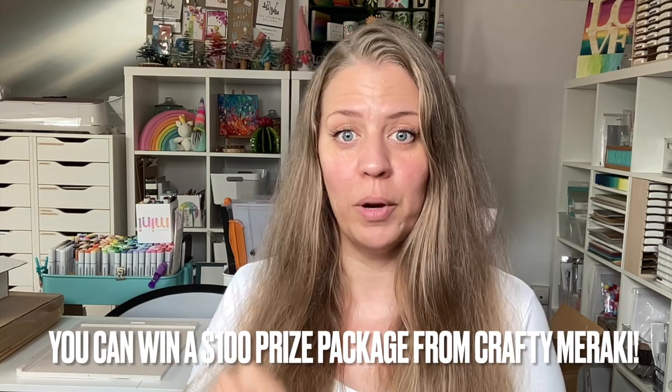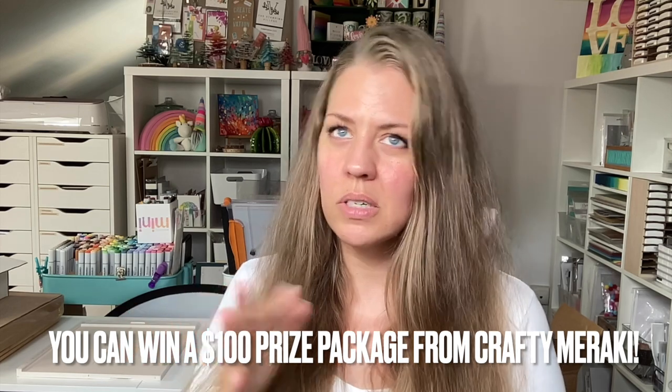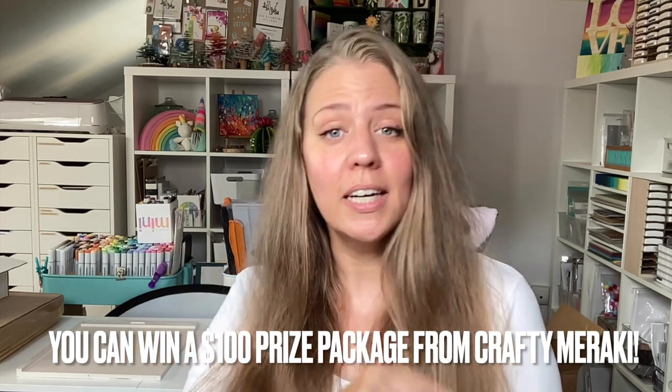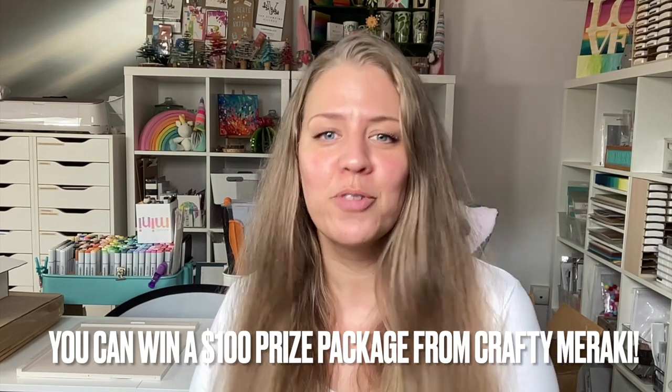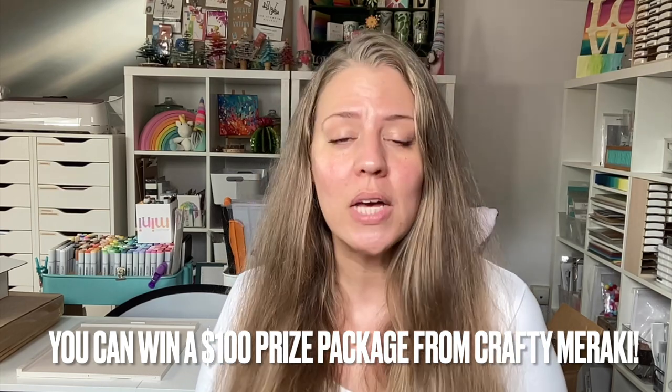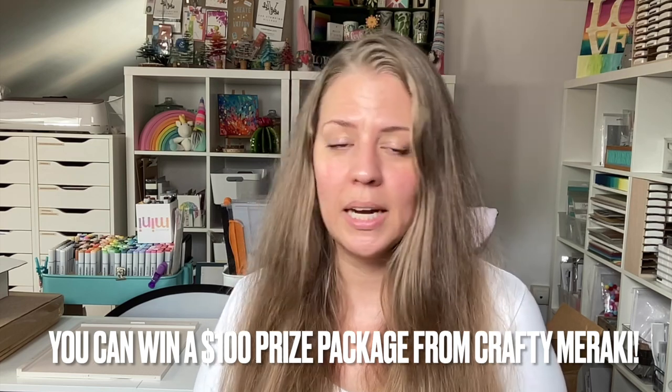You're not gonna wanna miss it — hop along and comment on all the posts and all the videos, because there is a prize package worth $100 up for grabs. All you need to do is comment, and then the winner will be announced over on the Crafty Meraki Instagram page. I will probably do a video as well and announce the winner, because it might be you on this very channel.